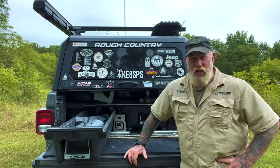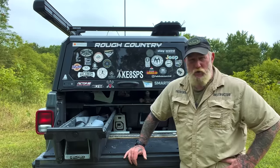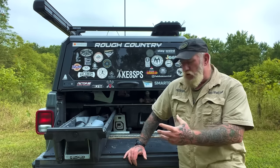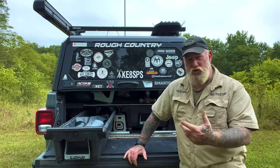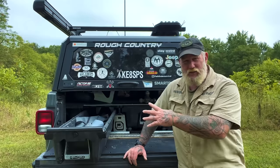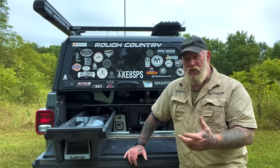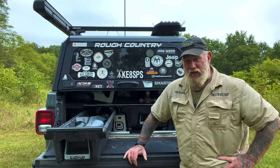Morning folks, I'm Dave Canterbury with Self Reliance Outfitters and the Pathfinder School. I'm out here on the back of the Pathfinder School property with my Jeep today. I've got a new product that I want to try out — I'm not doing an unboxing. I've already got the stuff stowed in my Jeep but haven't really used the system yet, so we're going to get a first look at this thing together.